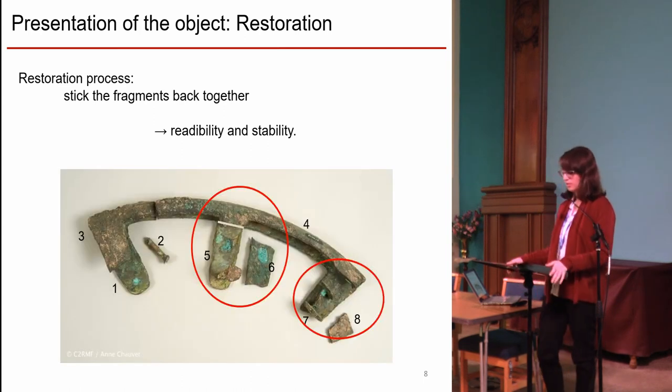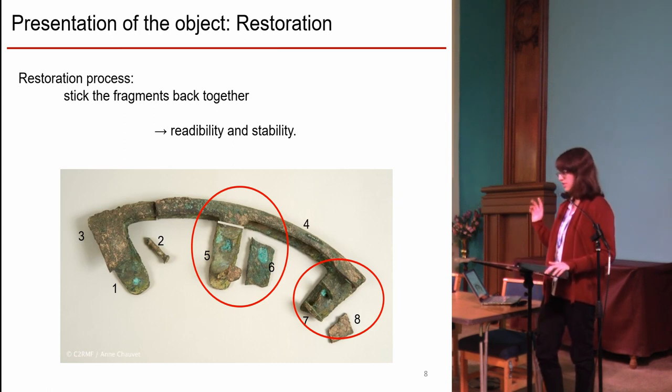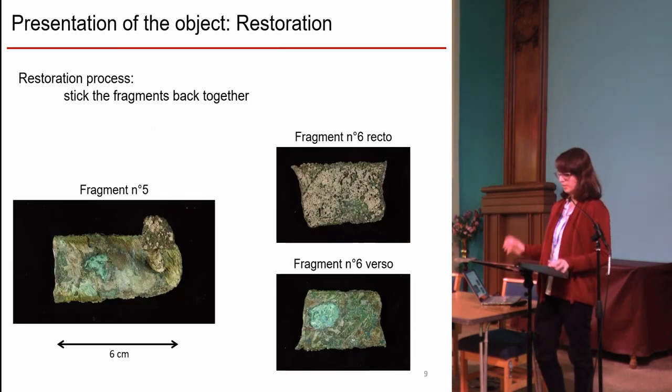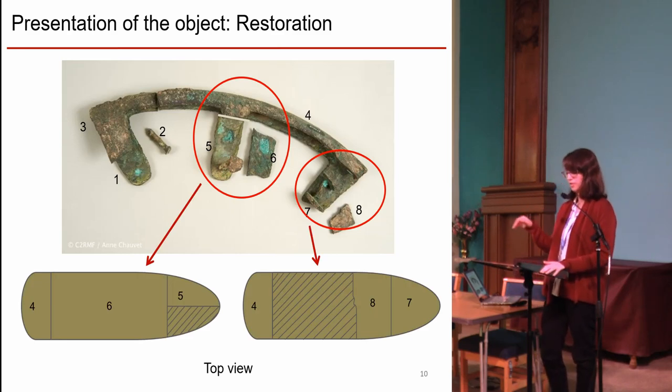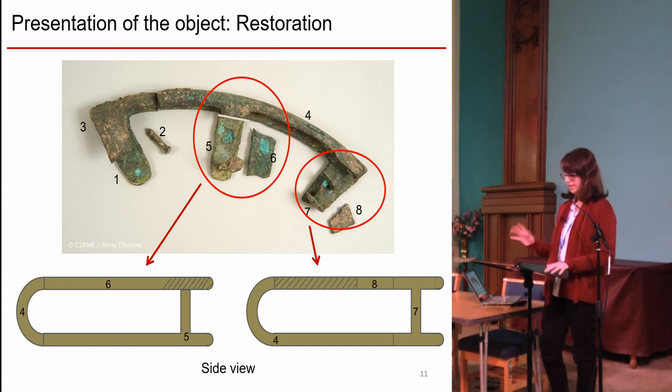The main problem about the reassembly concerns fragments 4, 5, 6 and 4, 7, 8. Fragment 4 is curved and quite long, fragment 5 is separated and very fragile with a rivet and a superior path, and fragment 6 comes above in the right orientation. From the top view, we have part 4 joined to 6 and 5, and a missing part — the same on the other side: part 4, a missing hatched part, and fragment 8 joined to 7.